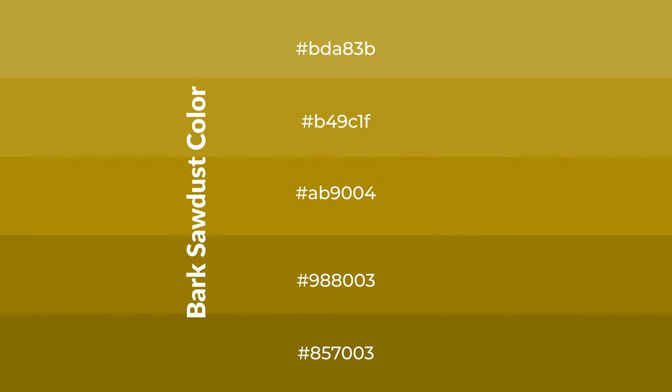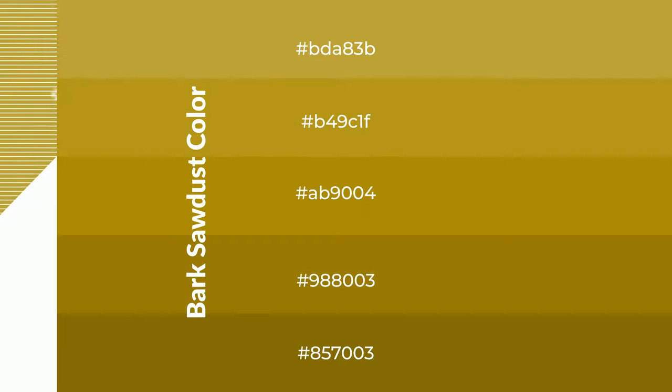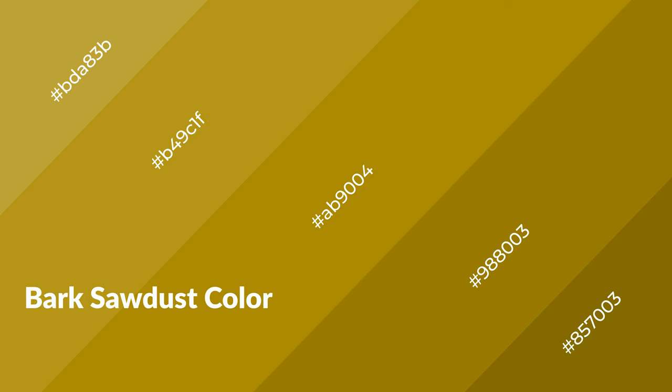To generate shades of a color, we add black to the color, and it is used in patterns. 3D effects, layers and shades create depth and drama. Bark Sawdust is a warm color, and it emits cozier and active emotion.